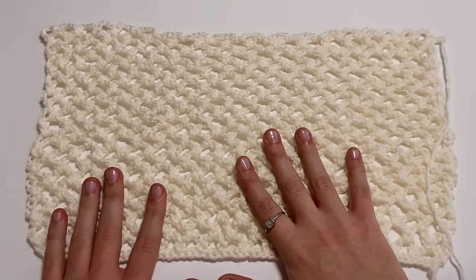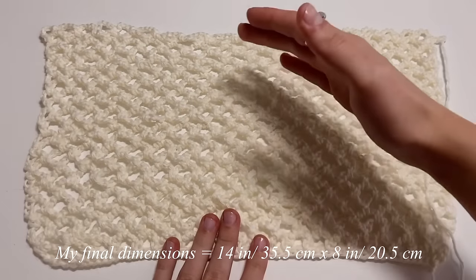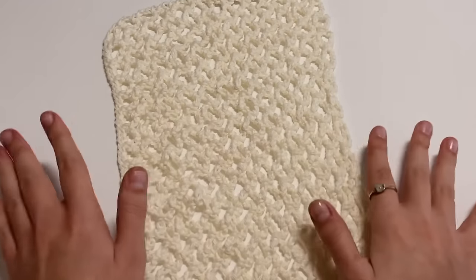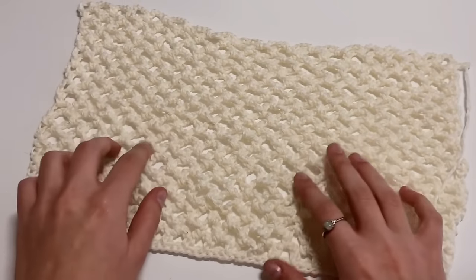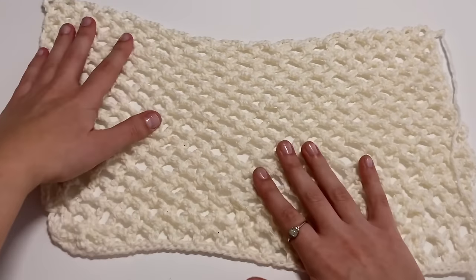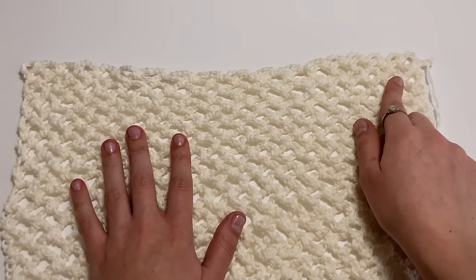I just finished my back panel. The final dimensions were about 14 inches wide. When measuring the length, I stretched it out a little — the stitch is super malleable and can stretch a lot. Let's move right on to the shoulder straps.